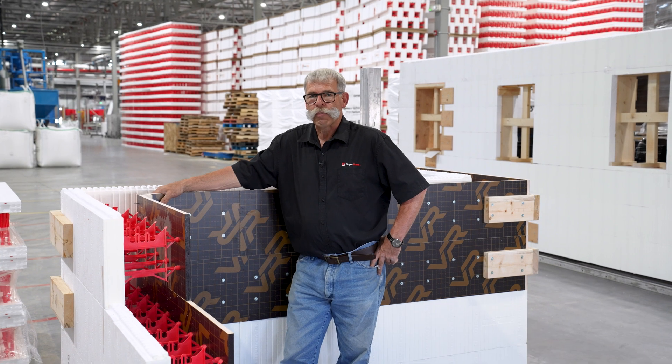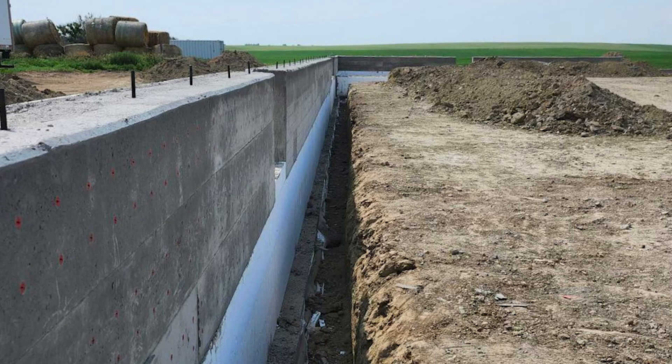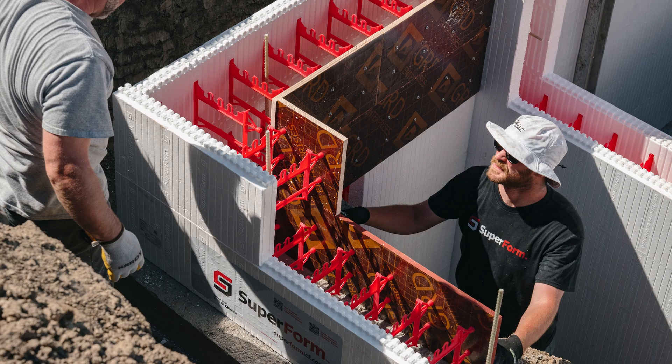What are some of the applications for this one-side form? Elevator shafts, frost walls, ag buildings, swimming pools — the list goes on.